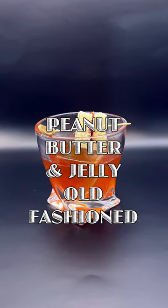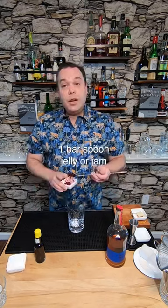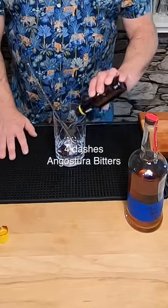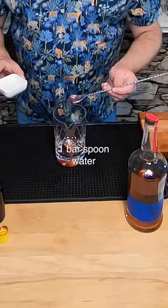Let's make a peanut butter and jelly old-fashioned. Just like with any old-fashioned, we're going to start with the base, which is sugar. I'm going to add a little bit of sugar, some raspberry jam, four dashes of Angostura bitters, and a little water to get things going. I like to give it a good stir.